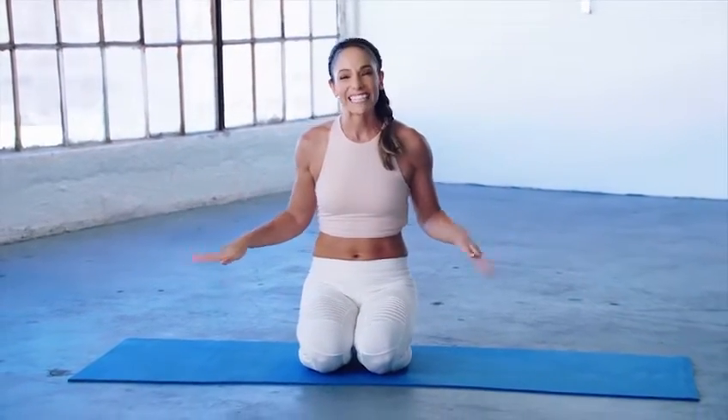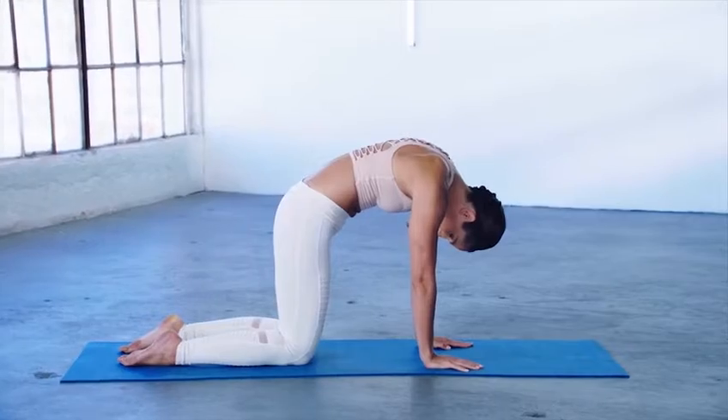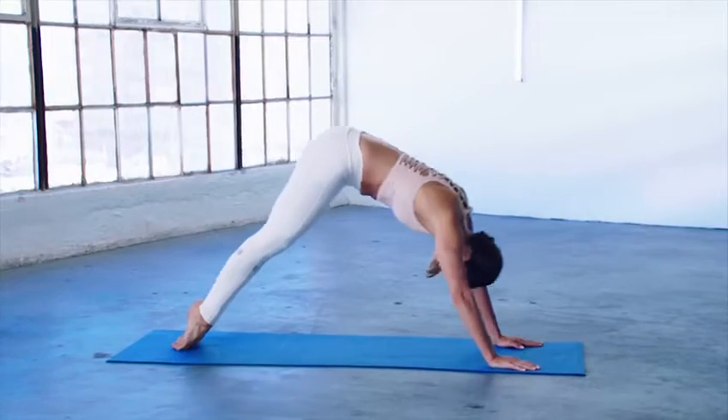This is my yoga flow routine. I take some cat cows. Downward dog.